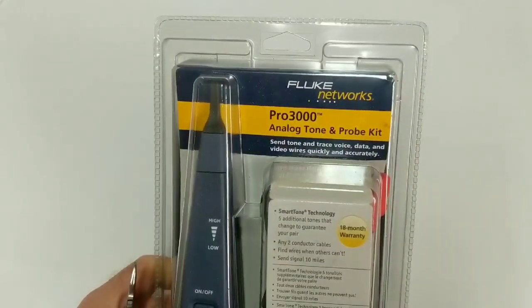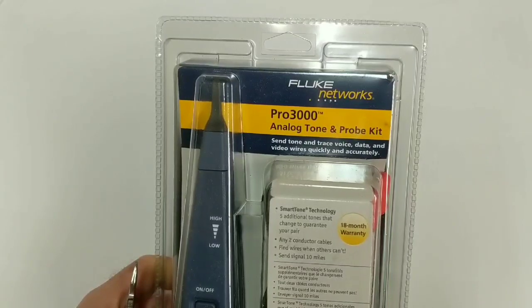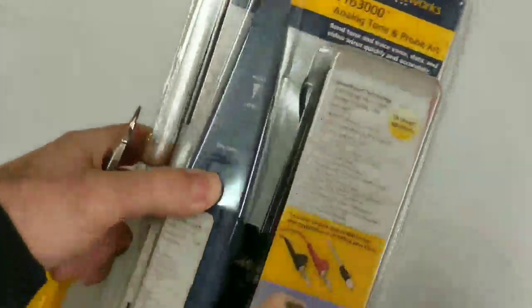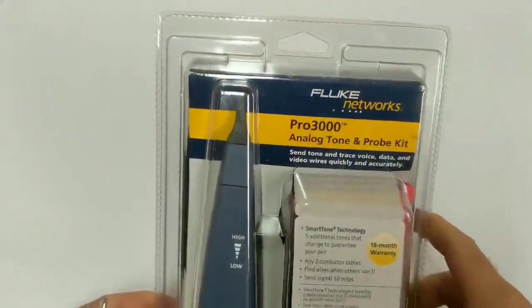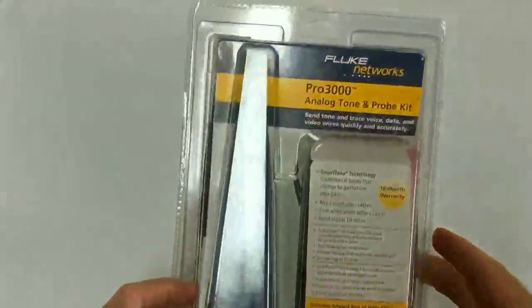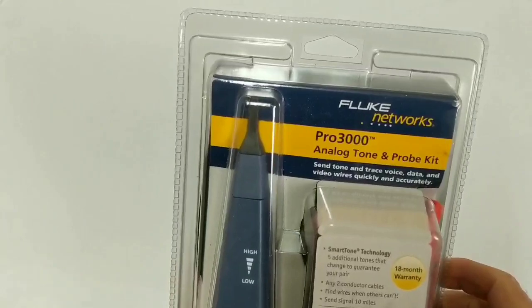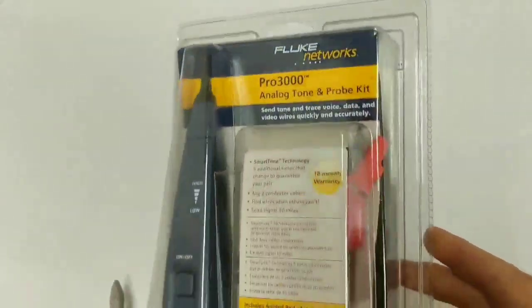Hey everyone, welcome. In this video I'm going to unbox my new Fluke Pro 3000 Analog Tone and Probe Kit. For those of you who may be new to this industry and not familiar with what this is, a tone and probe is an essential tool of any telecom or network technician that has to deal with structured cabling. In fact, even if you don't work with structured cabling and just have to identify cables sometimes, this can be really handy.